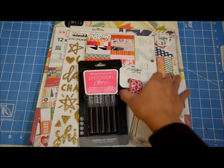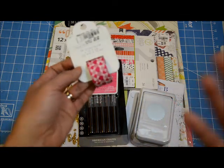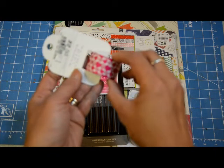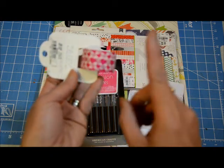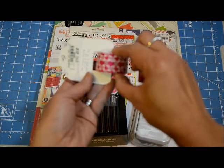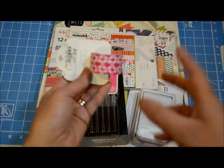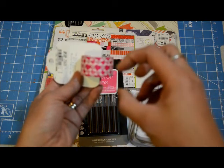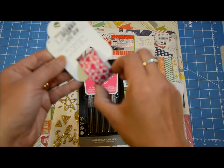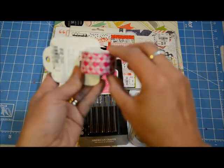The first thing I got — I shouldn't be getting any more washi tape, but I did get this because look at how cute the hearts are, and it's 99 cents. It's from Little B. I love the design — it's hearts — and second of all I love how thick it is. Almost all of my washis are about half an inch width, and this one is one inch, or 0.98 inches, so I just like how thick that is.